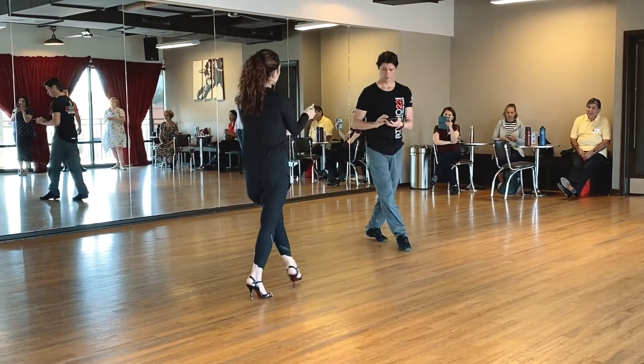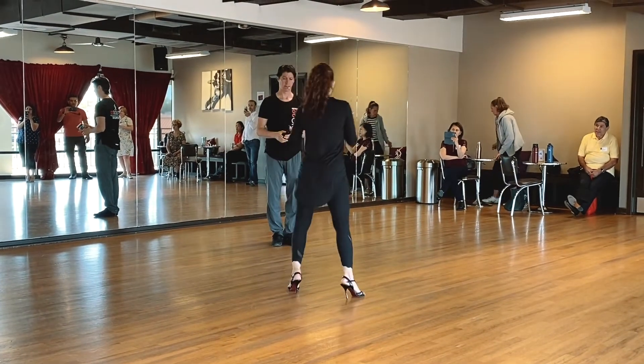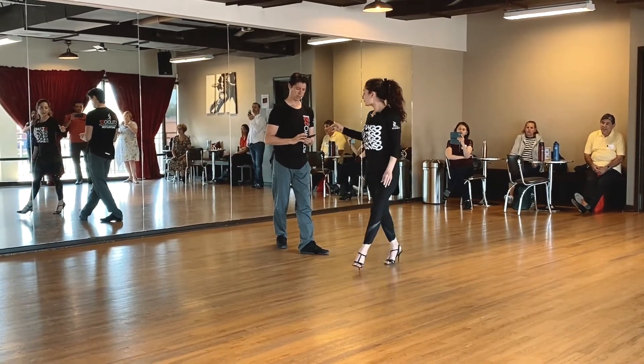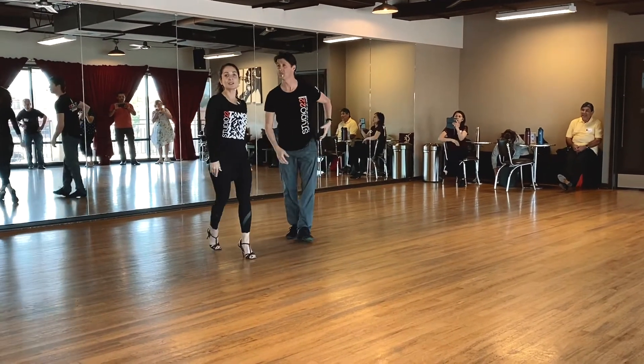Again, for the ladies — whenever the leaders are doing the sacadas, make sure it's the upper body first. You let that leg out, upper body, then you release to do that pivot. What do you think? Go.